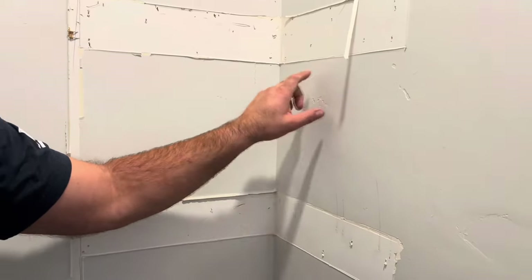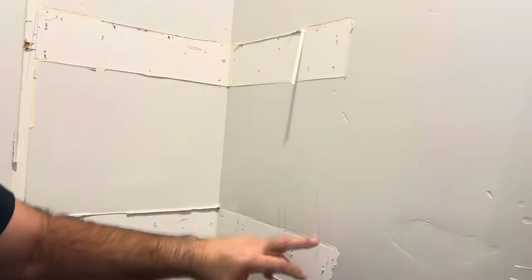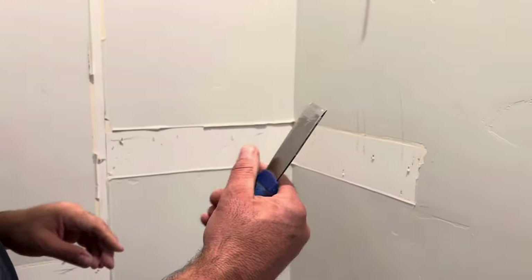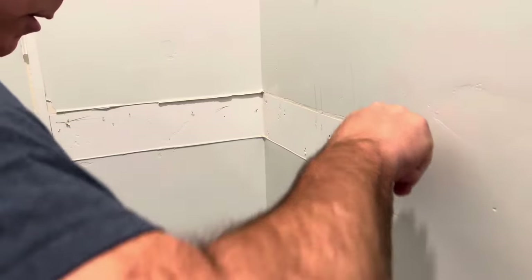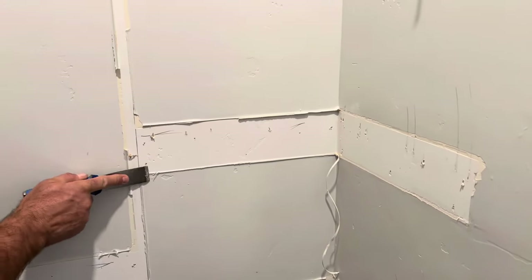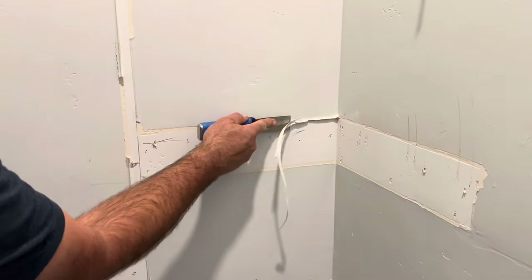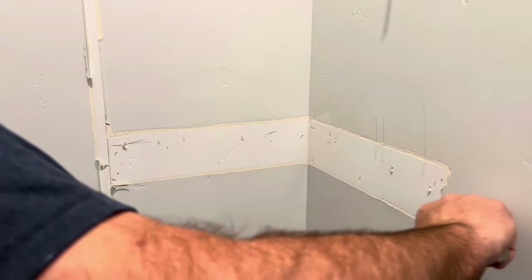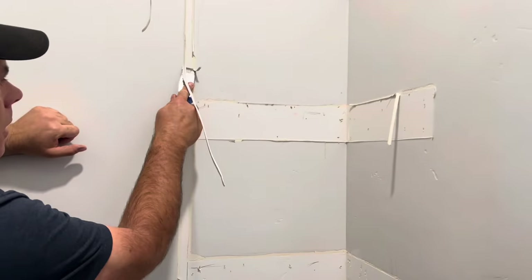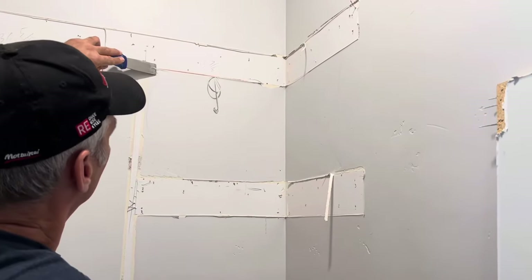Now we have everything all torn out. You can see most places it came at the caulk line where we cut it — sometimes it ripped a bit but not too bad. Now we're just going to clean it up. We're going to take a putty knife and run it along there to peel that caulk. Keep the knife flat — all we're doing is peeling that caulk out without taking a bunch of paint, texture, or anything like that. We just want it nice and clean.